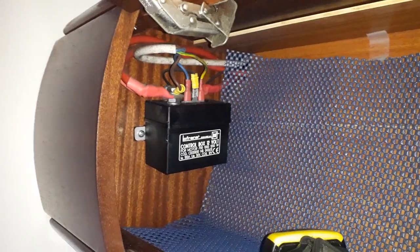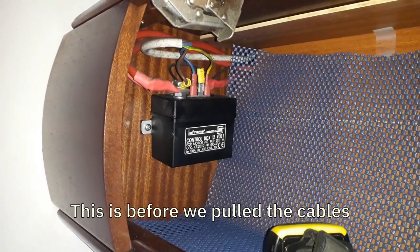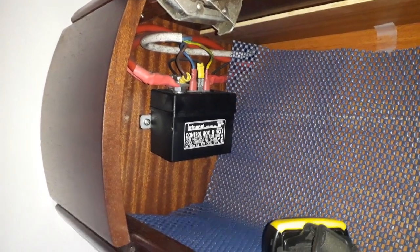Before you start a job like this you need to make sure that everything is electrically isolated. So we made sure that the switch underneath the chart table was set to off — always a good idea. But on top of that, all the cables were moved off the relay so that if I need to pull the cables through I'm in a good position. I am absolutely insulated — there is going to be no electrical current to the windlass at all.